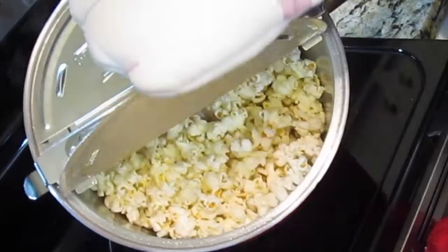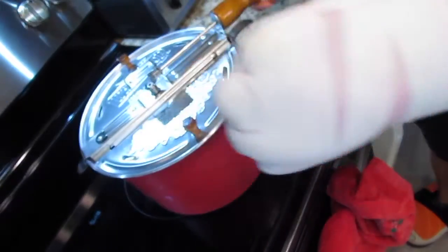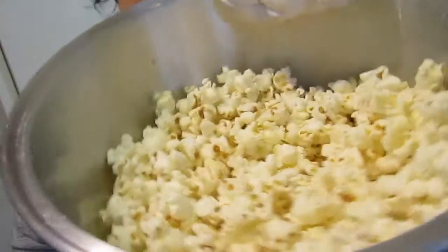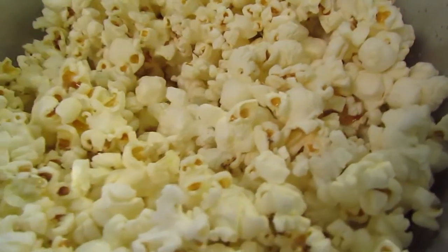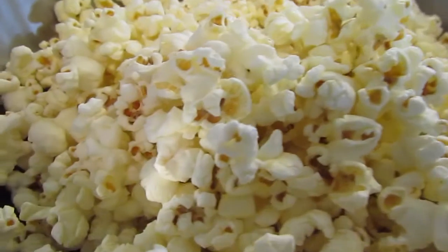Freshly popped popcorn. And here's our result of our freshly popped popcorn. Yum yum yum. That's how you pop popcorn on a Whirly Pop.